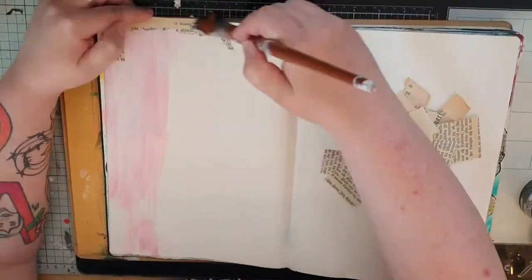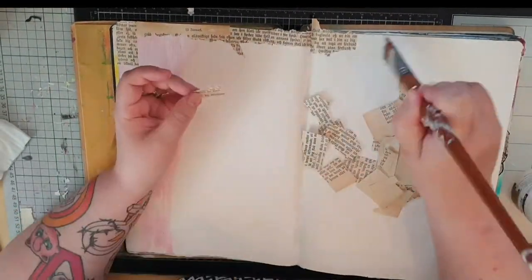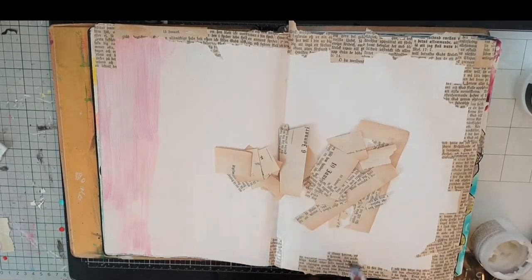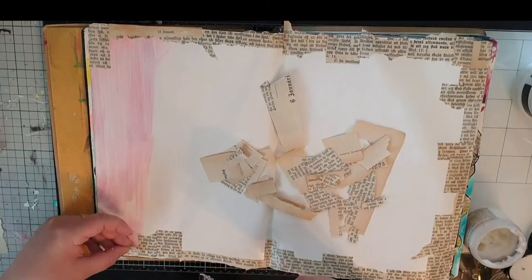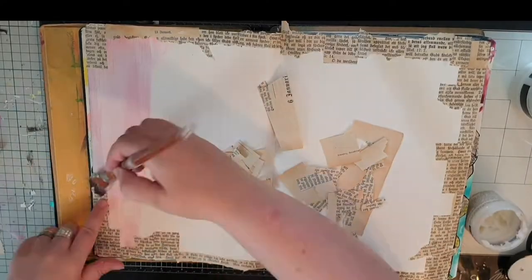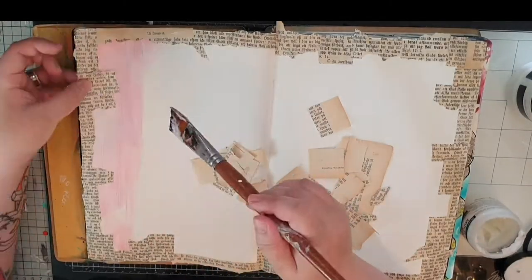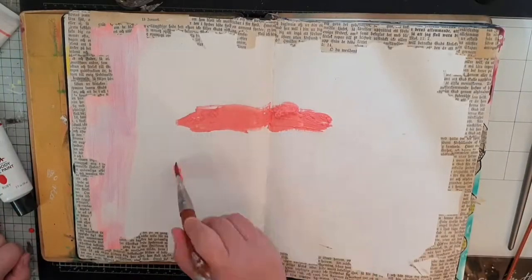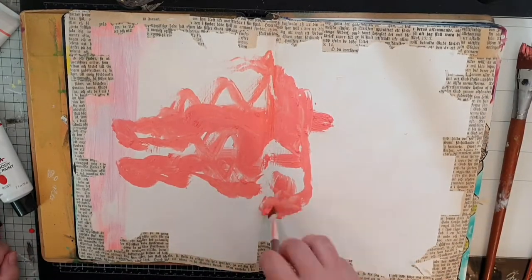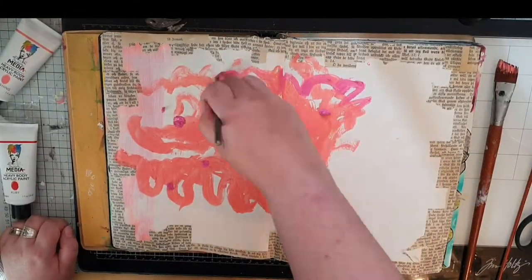I'm starting with little pieces of book pages as a frame in my big dilutions journal. This page already has a coat of gesso and I'm going to use Dina Wakely's paint in ruby, magenta, and blush. I just put paint on my pages and have fun spreading it out. These paints are thick and I want to see those brush strokes in the paint I put down.